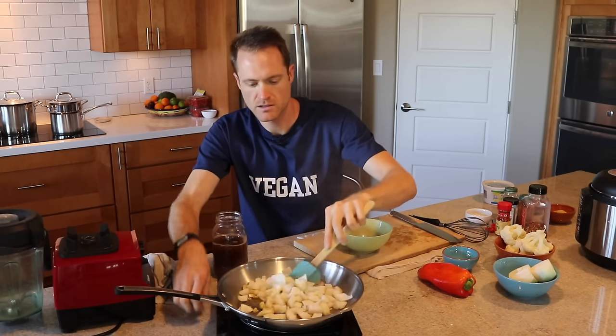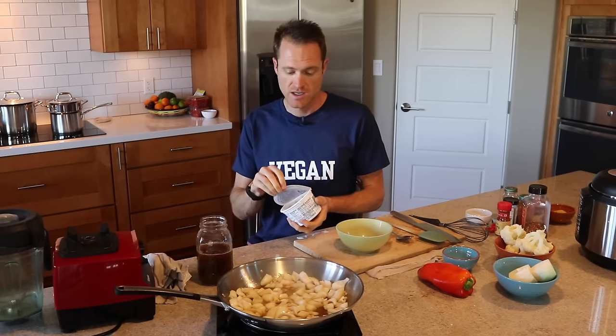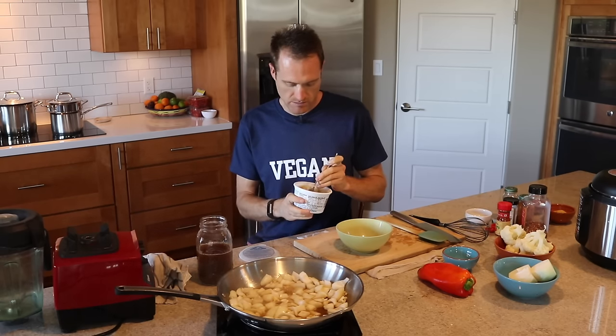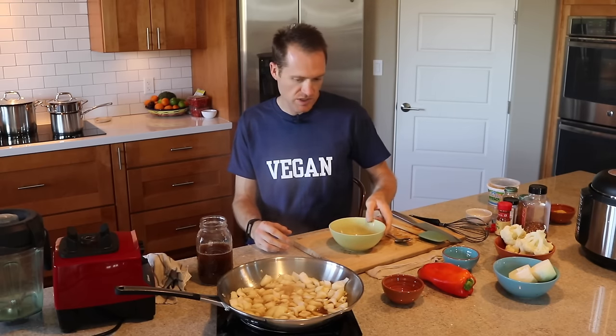While that's going, I'm going to get some other stuff ready. I've got this mellow white miso. You can use any miso. If you want this to be totally SOS-free — salt, oil, and sugar free — it's already sugar and oil free, but if you want it salt-free you can leave out the miso. You won't miss it that much. I'm going to use a tablespoon of miso.